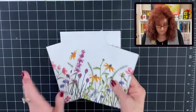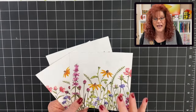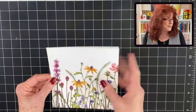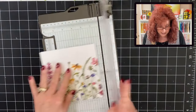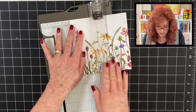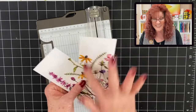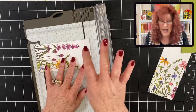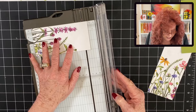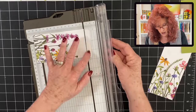Now, out of these four pieces of DSP, you're going to be able to create eight cards. So what you need to do with this piece of paper is just put it back in your trimmer and we are going to cut it in half. So you'll need to cut it at the three inch mark. And now we have two strips. But this is a little too long, so we're going to cut a half inch off the top. So go ahead and place it at five and a half and just cut the top piece off.